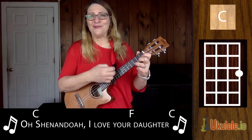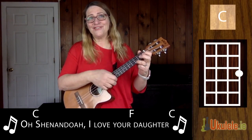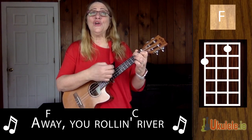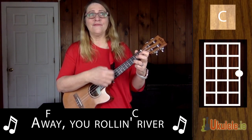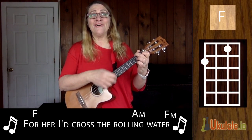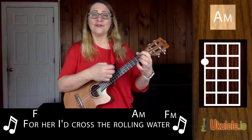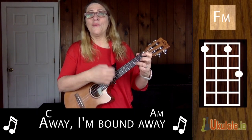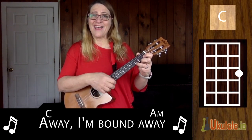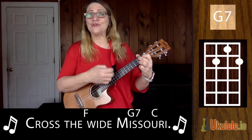Oh Shenandoah, I love your daughter. Away, you rolling river. For her I cross the rolling water. Away, I'm bound away. Across the wide Missouri.